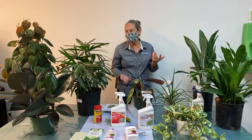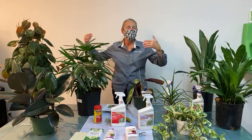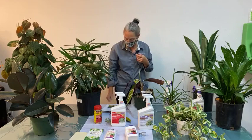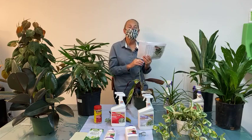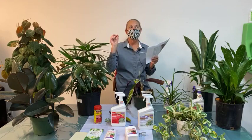Fungus gnats are extremely common and can kill a plant in serious infestations, but usually by that time you've noticed little bugs flying around. Most of us have dealt with them, and a few gnats may just tell you that you're watering too much. Once you've really got an issue, it's best to go after the problem with the solutions indicated.